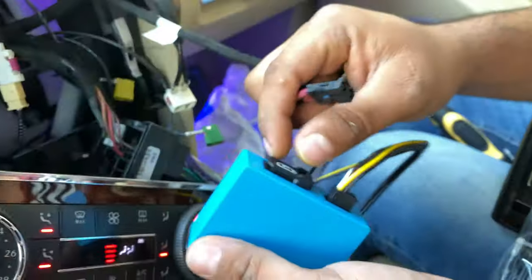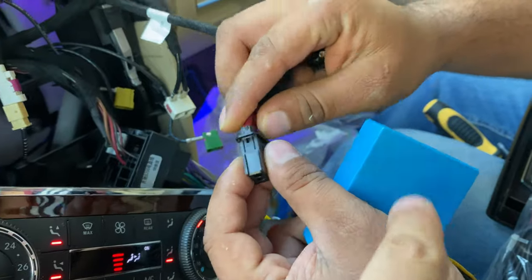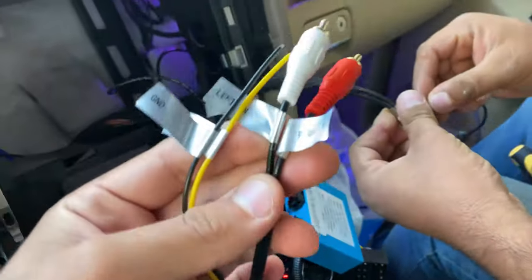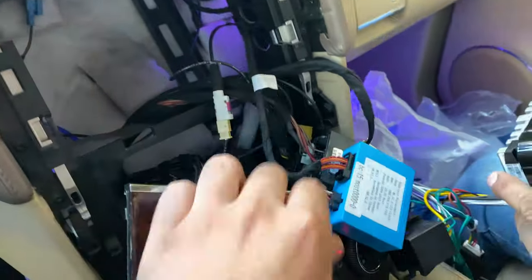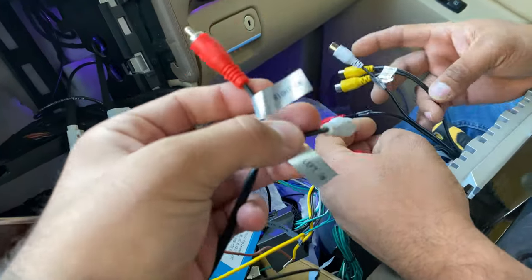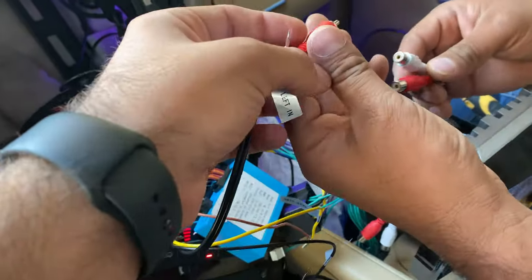We have to remove this cable from the original one and connect it with the fiber optic canbus just like this. These RC cables you have to keep connected with the screen. What it does is get the information from the original amplifier, as you can see from this cable, and connect it with the Android radio. These two cables — the red one is right channel and the white one is left channel — so we have to keep these connected with the RC cables just like this.